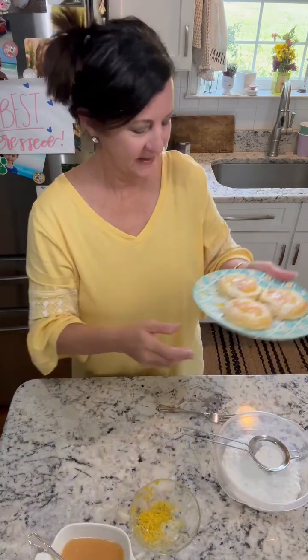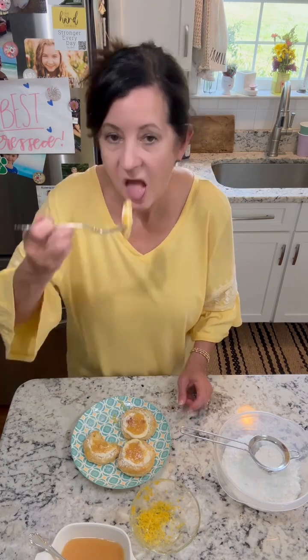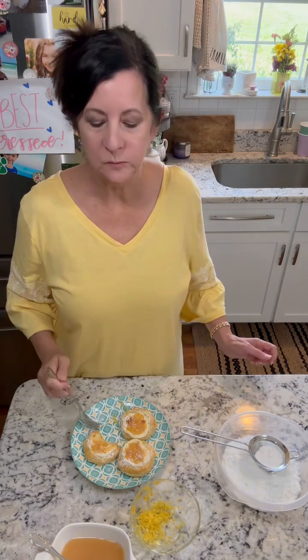Doesn't that look pretty? Okay, let's taste. That is so delicious! If you like lemon, give this a try — it is so good, I think you'll love it. You can't go wrong with cream cheese and lemon curd. So delicious, thanks for watching!